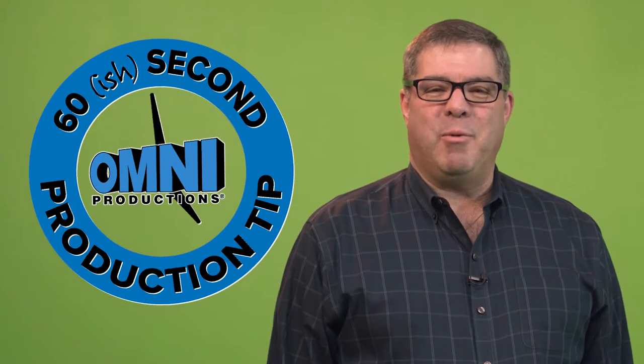Hi, I'm Steve from Omni Productions with another 60-second production tip. Many people have heard of green screen technology, but clients often ask questions about the technique.